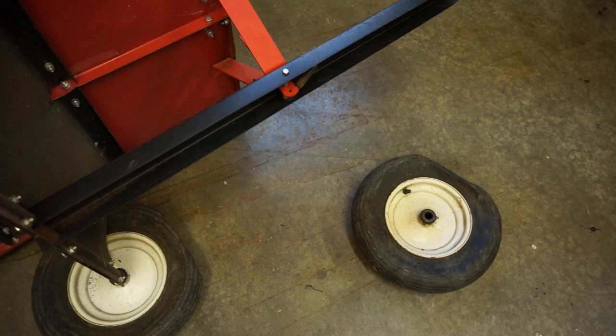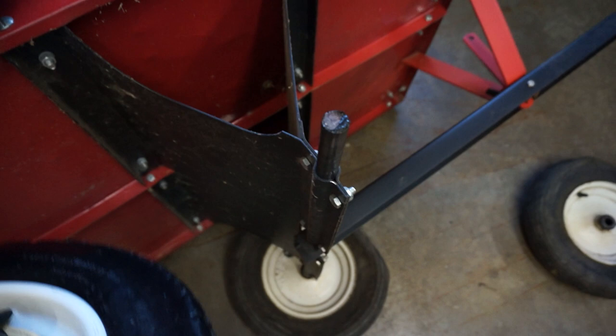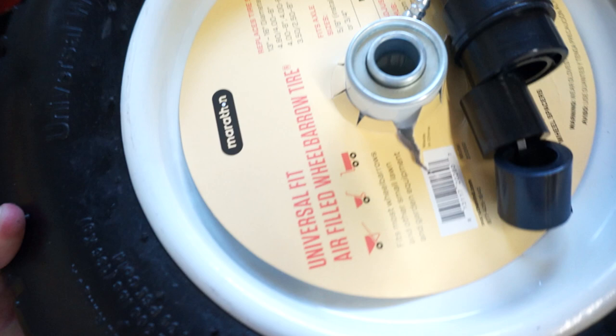When you try to fit your new universal fit wheel on, it may go straight on or it might not. In my case, the axle is larger than the opening in this universal fit wheel.